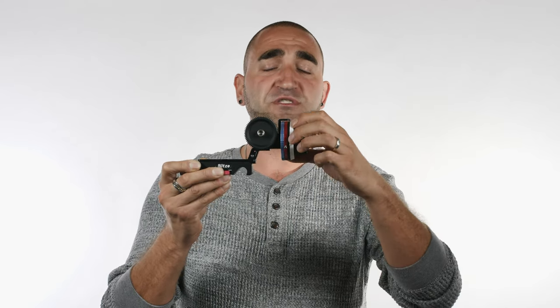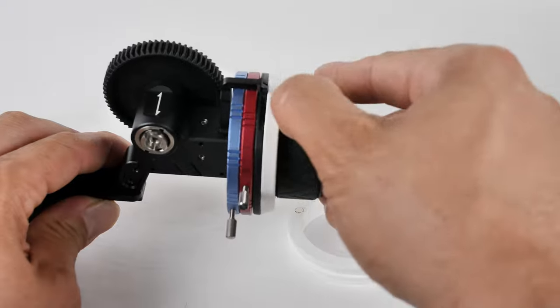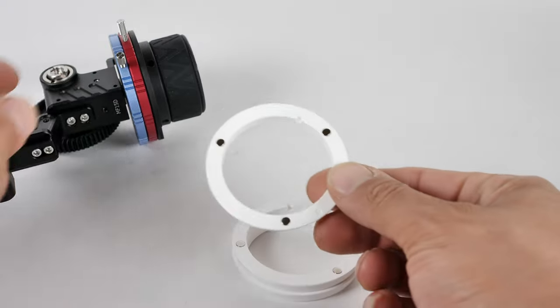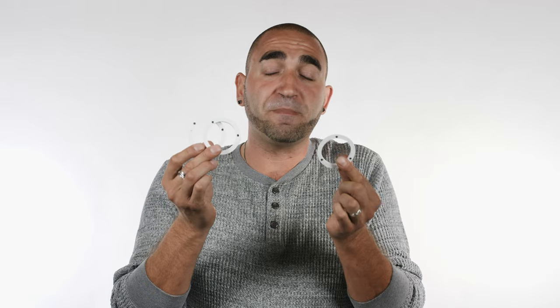Moving along the follow focus, you'll see a white outer ring — this is a marking disc. It's actually magnetic, which allows you to make your own marks with a marker or pen for your focus points. The kit comes with three of these magnetic discs, so if you're on set with a bunch of different shooting areas and focus points — A, B, C focus points — there are three white magnetic discs to simply mark out and connect to the follow focus quickly and easily.